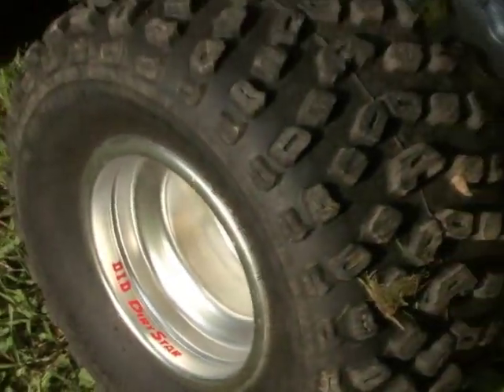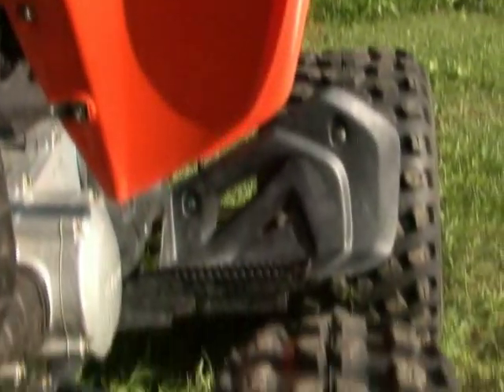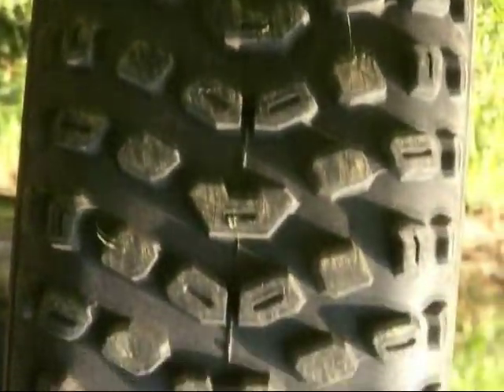A premium wheel and tire package utilizing aluminum DID Dirtstar rims adds strength and helps reduce weight. Kenda Klaw tires — 21x10-9 rear and 21x7-10 front — are known for their longevity. The rear tread is designed to provide better traction in soft or hard conditions, depending on which direction the tread is rotating.